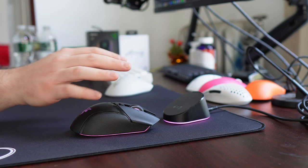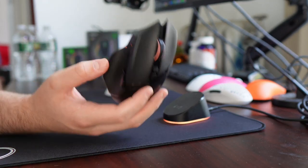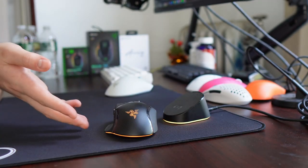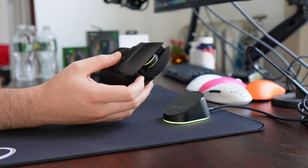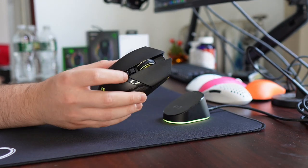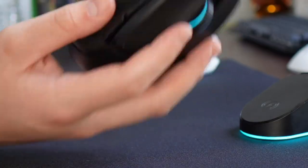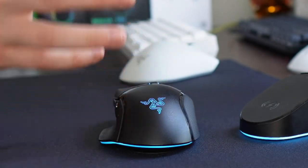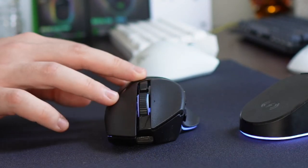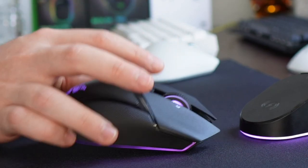Obviously there are people who play other games. If this looks like a great MOBA mouse to you, go for it by all means. But for people who are playing stuff like Valorant, Apex, or Fortnite, this is just not really going to be a recommendation. The shape has not changed at all — it's the standard Basilisk, very similar to the G502. I feel like that's what this best compares to.